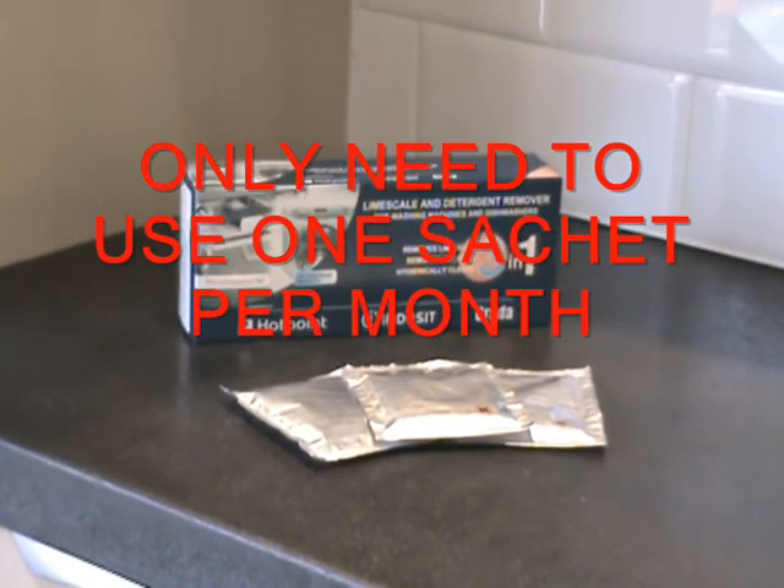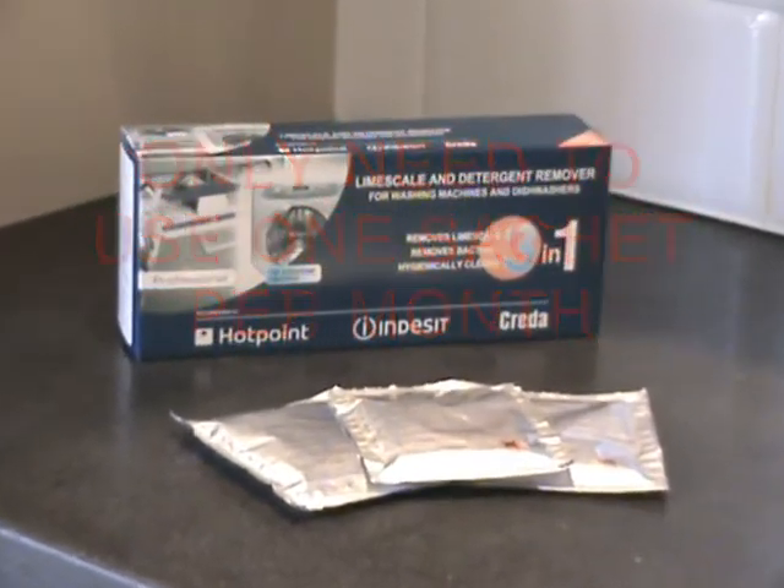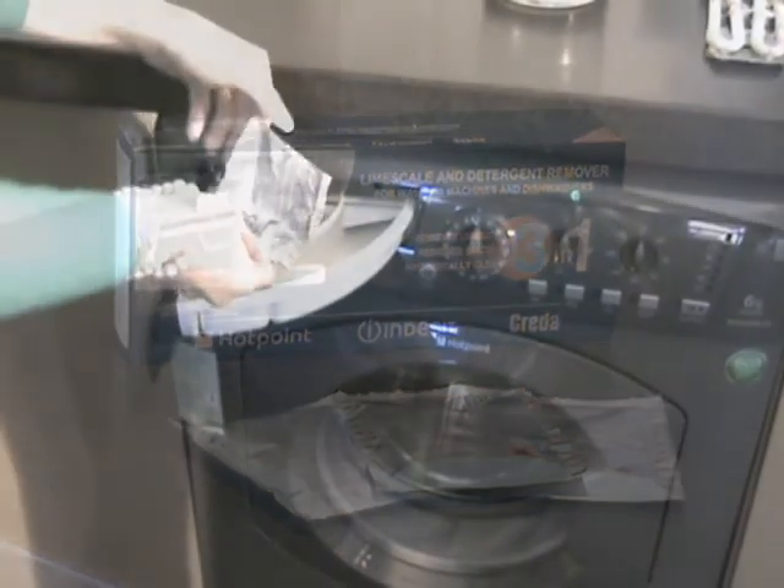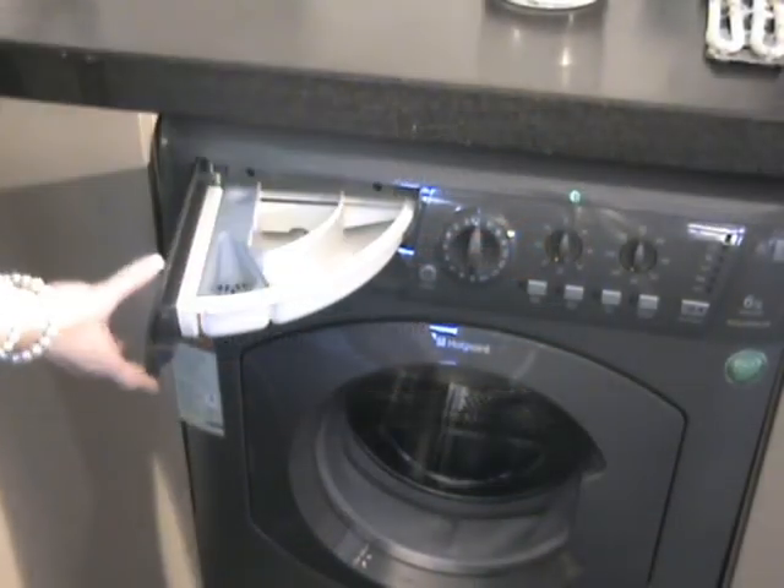In this video I'll be demonstrating the benefits of using our limescale and detergent remover. For use in your washing machine, take one sachet and pour it into the dispenser drawer.